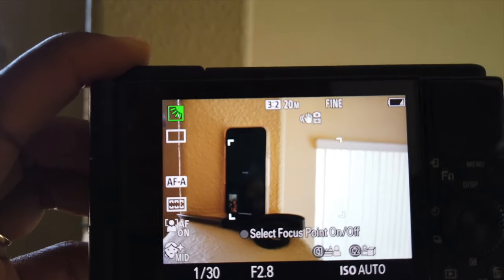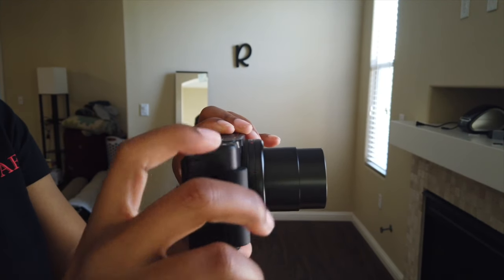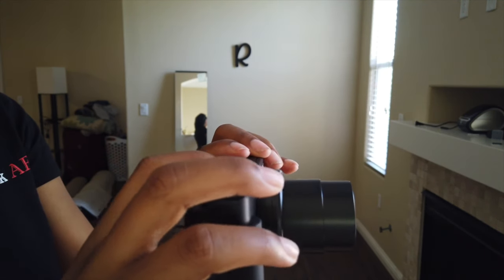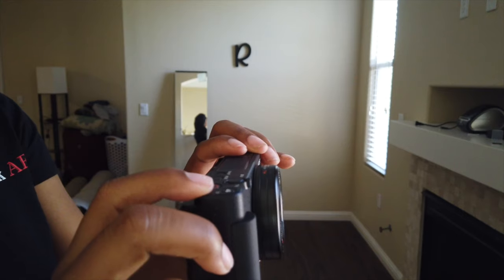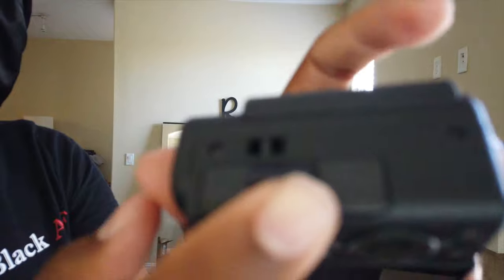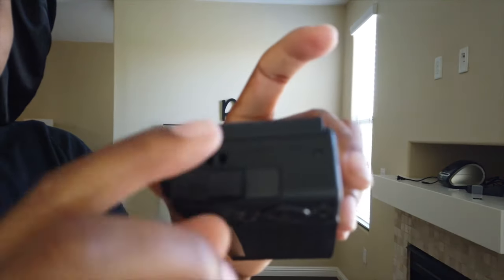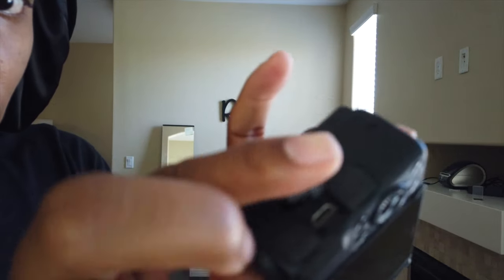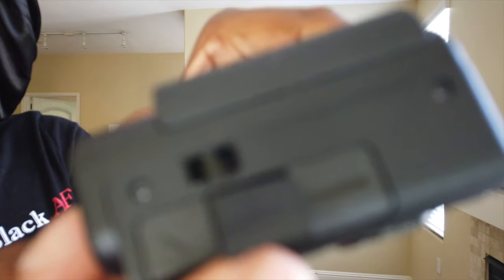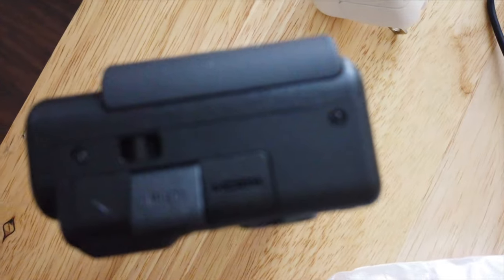The last thing I wanted to show is how it looks when you turn it on — the lens actually extends. This one does not have a detachable lens, but the lens it comes with works really well and the quality looks really nice so far. It also has a micro USB port on the side, a port for an external microphone, and an HDMI port.